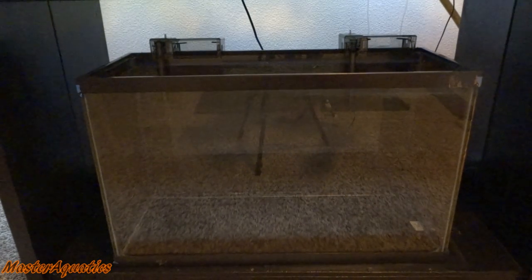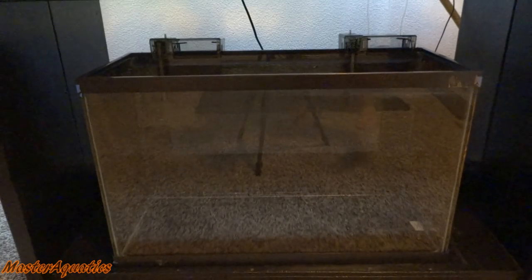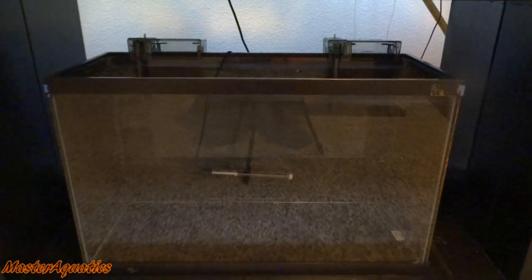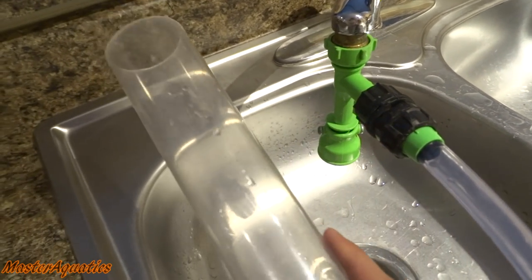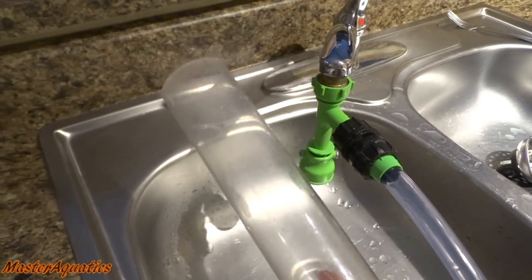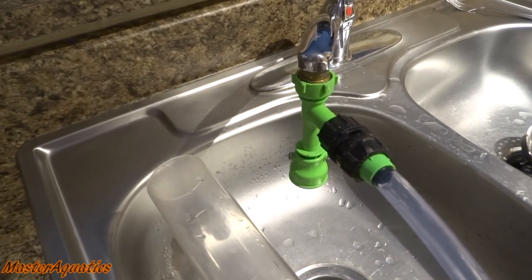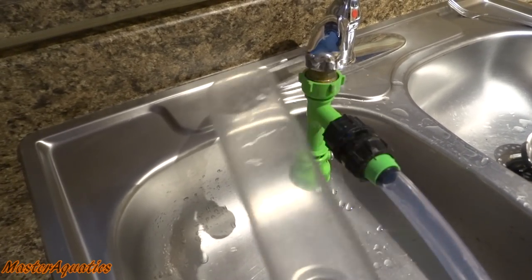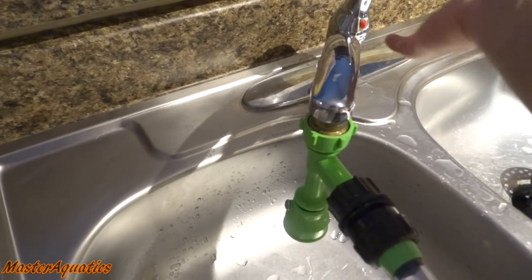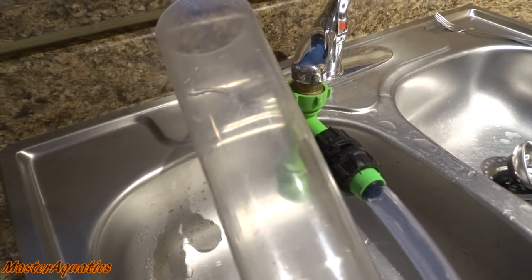Now that I have the aquarium where I want it, before I start filling it with water I've got the hang-on-the-back filters on there. I'm also going to go ahead and add my heater in there. Now we're good to go and I'm going to start filling the tank up with water. Also, I forgot to mention you will need a water changer to change out the water in your aquarium — I suggest getting one of these, called a Python water changer. They're really easy to use; you can plug them into your sink or a hose outside, turn on the faucet, and you can suction water out of the aquarium or put water back in. Link in the description below.